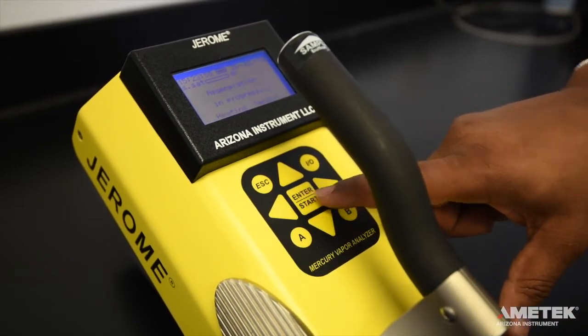Regeneration will then begin. A regeneration cycle takes approximately 45 minutes, during which time you will not be able to use the instrument. Do not interrupt the cycle. If any error messages appear, refer to the troubleshooting section of the manual, or contact Ametek Arizona Instrument or your local representative for assistance.